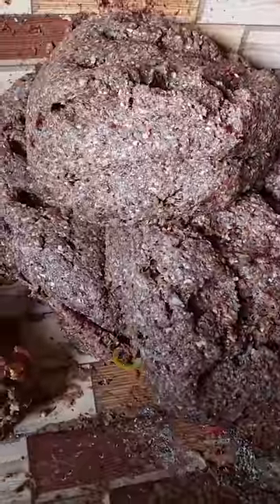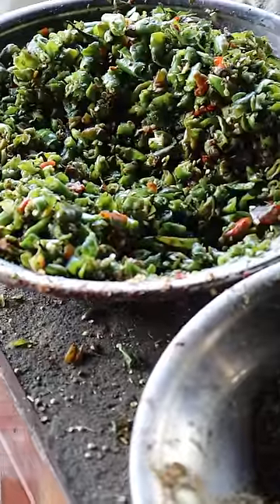I got a whole bunch of ground beef here and I'm going to mix in some salt, flour, chili powder, ground cumin and coriander, cilantro, and tomatoes.